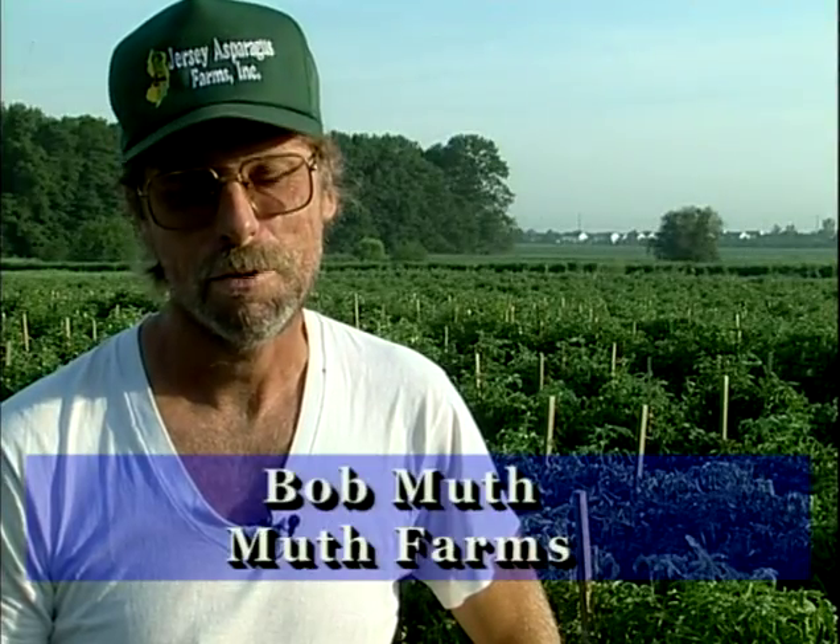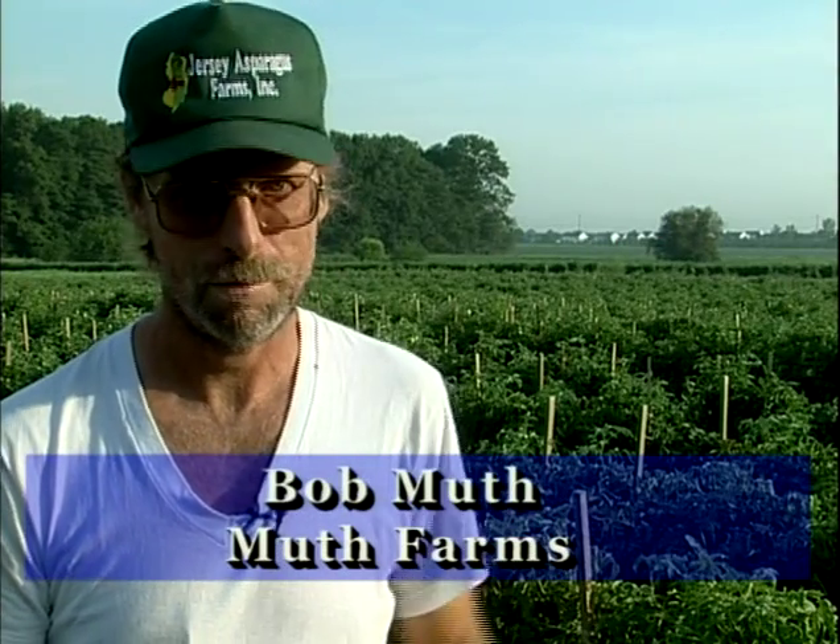I'm Bob Muth, owner-manager at Muth Farms. Our farm is in Williamstown, New Jersey. We farm 80 acres here — 60 acres we own, and 20 acres we continue to rent on a year-to-year basis.